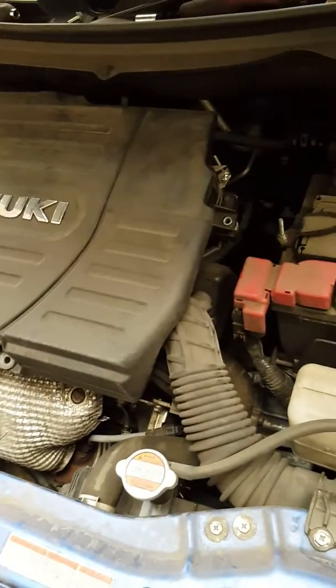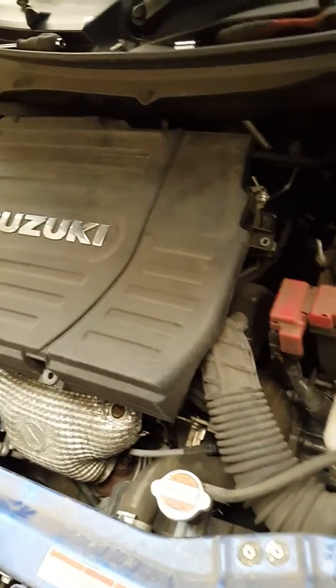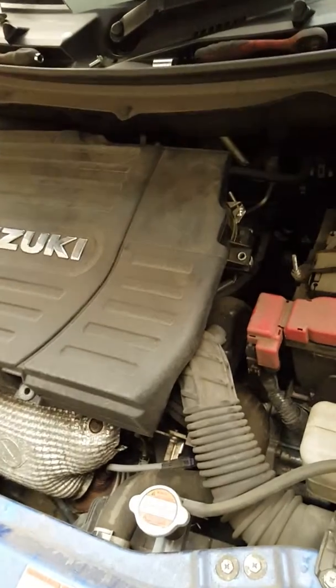This is a video on a 2014 Suzuki — the location of the air filter and how to get to it. All you need is a 10mm spanner or ratchet. There's one screw in there, one in there, and one in there.